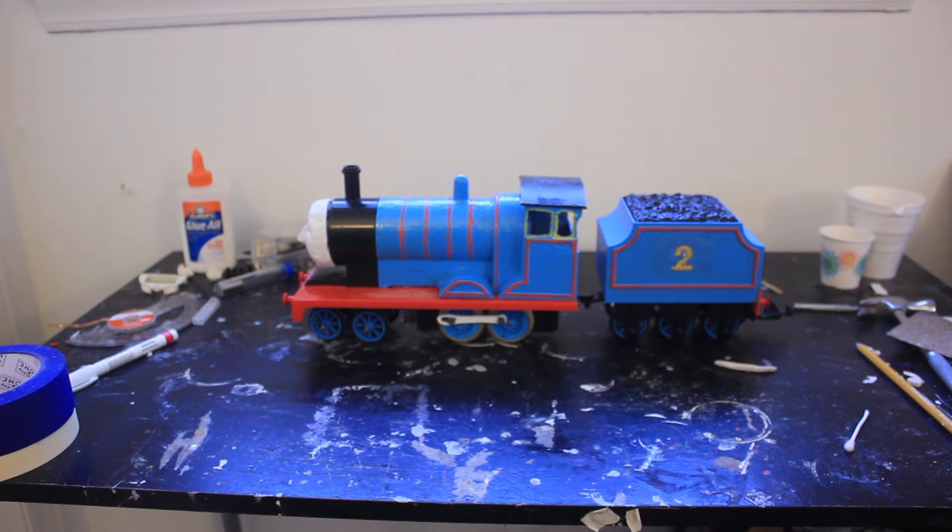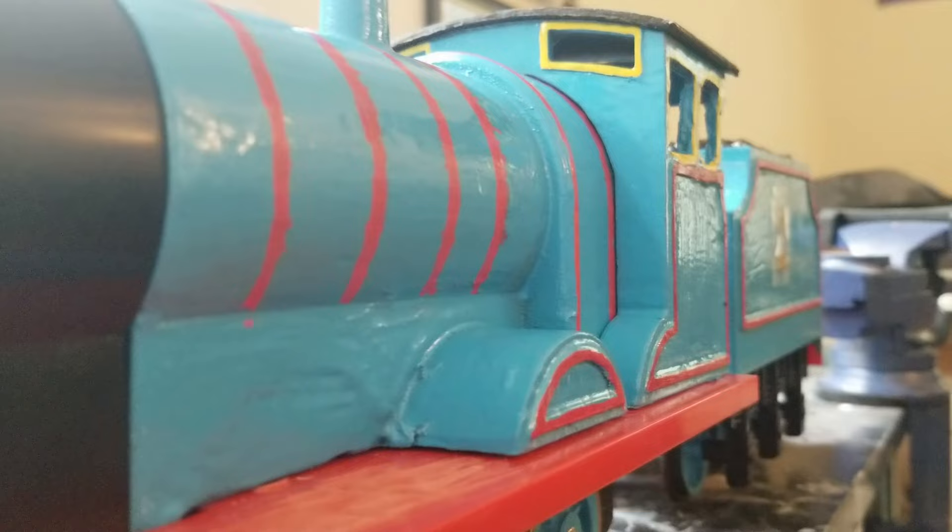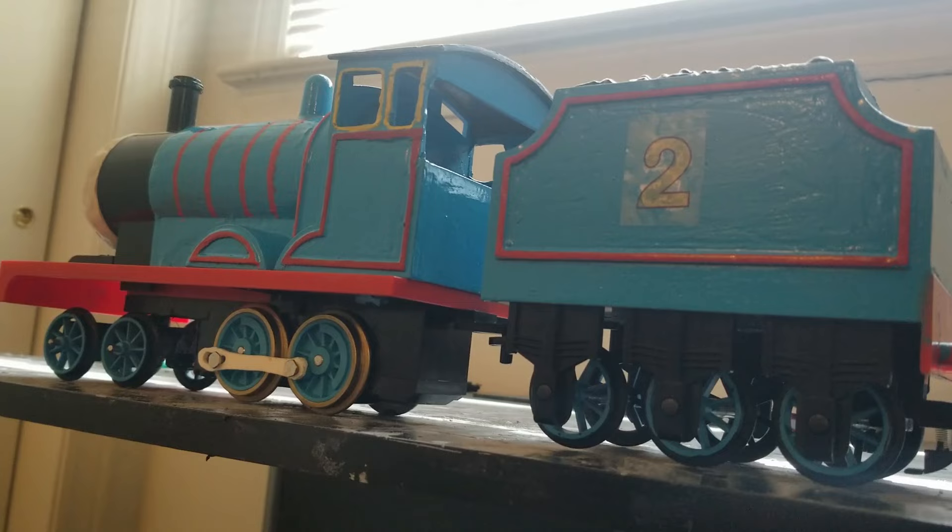This is the Lionel G-Scale Edward, a modified Lionel James that took me roughly 8 months to complete. This is, without a doubt, the most ambitious model that I've ever made.